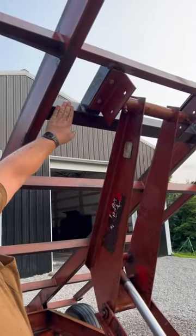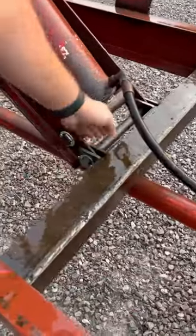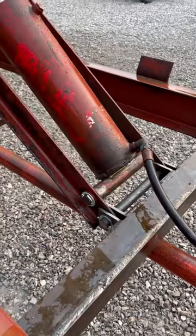I welded in some angle iron here and here, and drilled some holes to attach this portion of it. I went ahead and welded on these brackets and got this new bar stock. Before they only had one piece of bar through here, so just to make it a little more stout I put a solid piece in there.